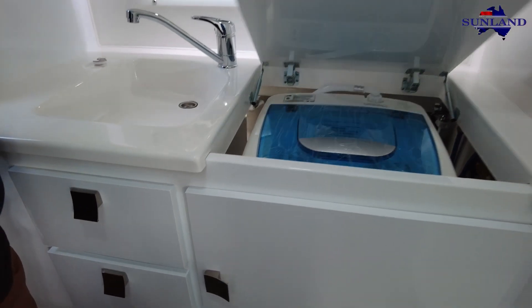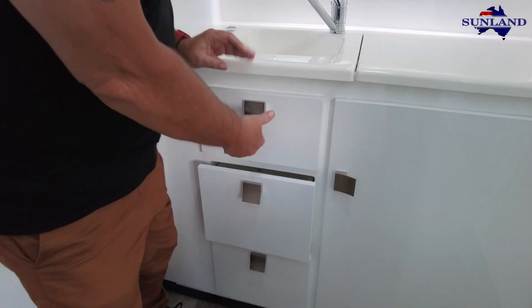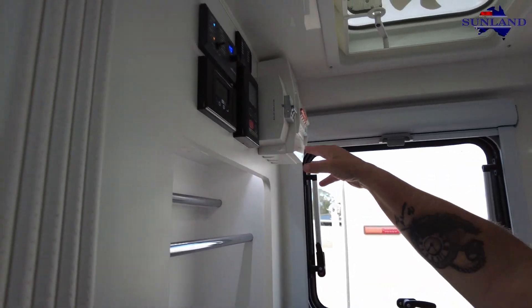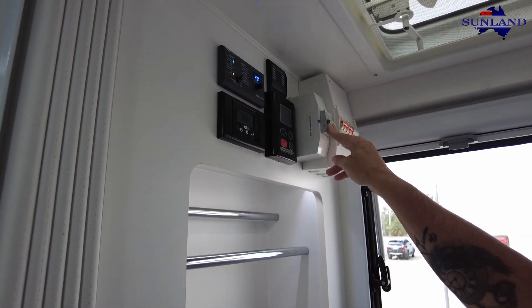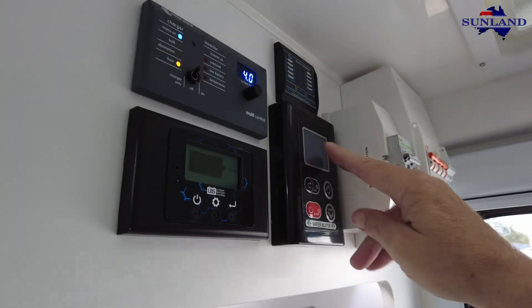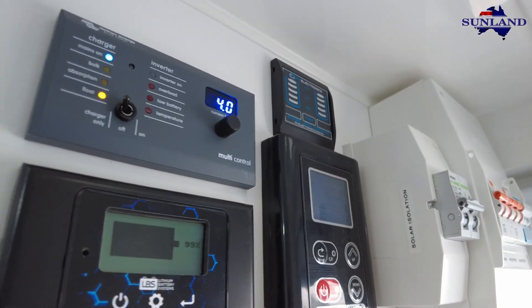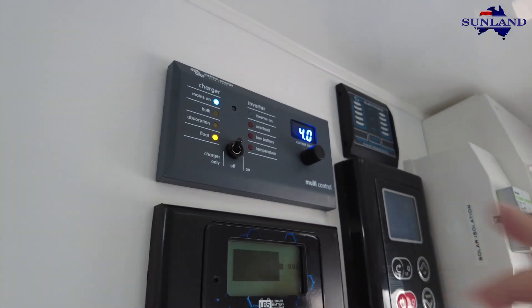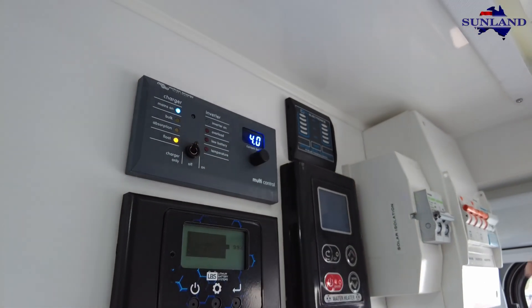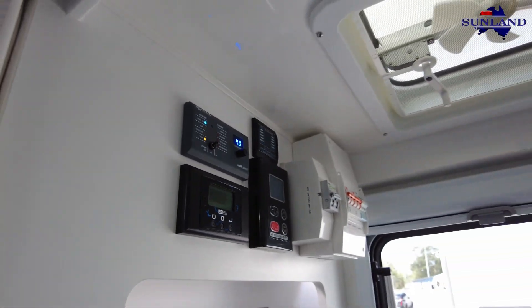Three drawers in this one, and a little cutaway for your towels. Electrics are up here on the wall: mains to inverter control, safety trip switches, isolation switch for your solar panel, the gas heater, and the gas hot water service where you can adjust the temperature. Water tanks. Your LBS battery currently at 99%, and this is to change it from inverter to charger, or 240-volt inverter to 12-volt, with some other readouts.